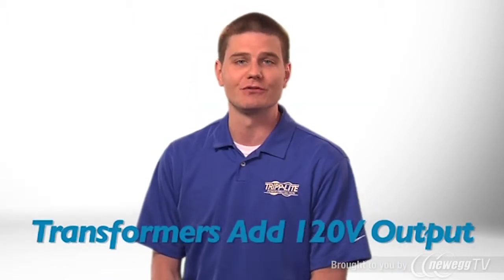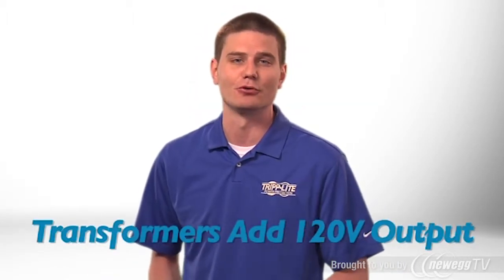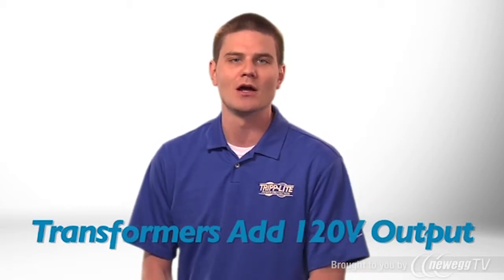The included transformer modules convert the UPS system's high voltage output to 120 volt output, allowing the UPS to support both high voltage and low voltage equipment.